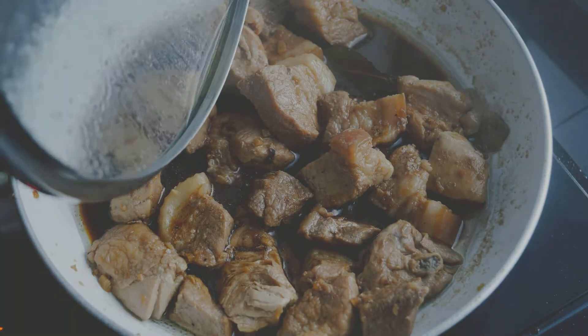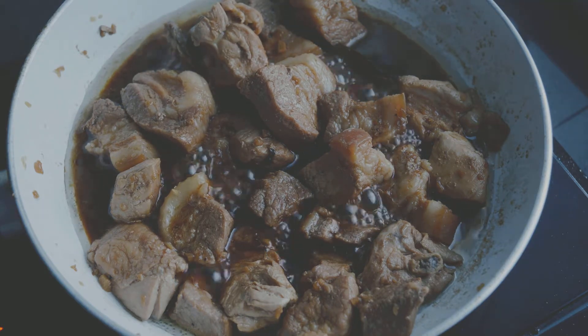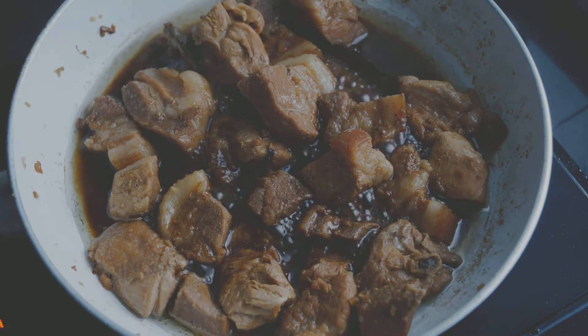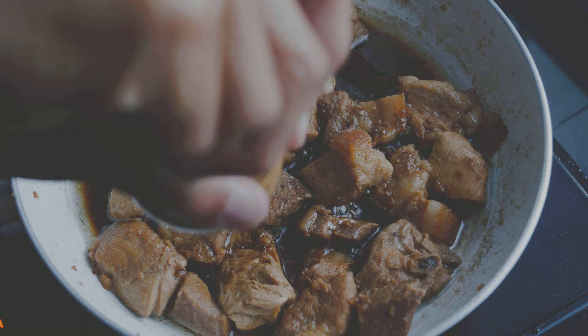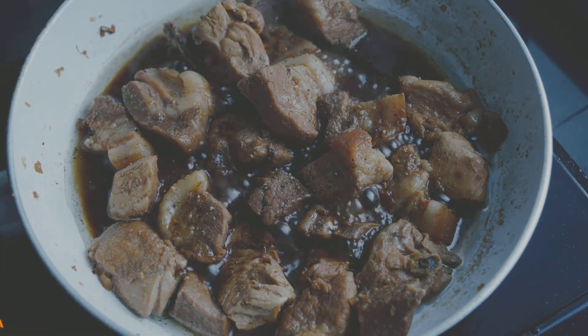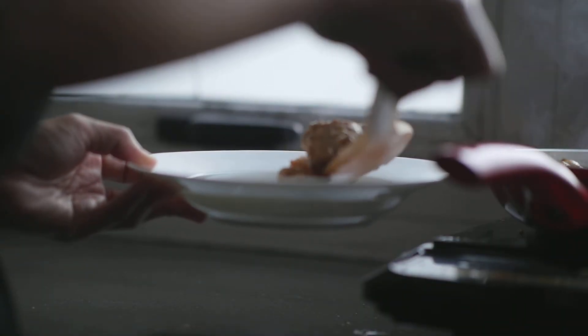Once the meat is tender, remove the lid then increase the heat. Cook until the sauce is reduced. Adjust the taste with salt and pepper. Then, once you're happy with the taste and consistency of the sauce, you can serve.